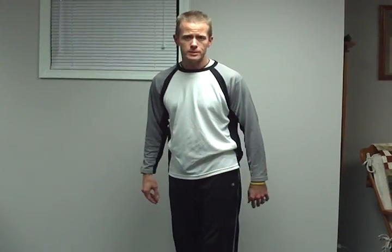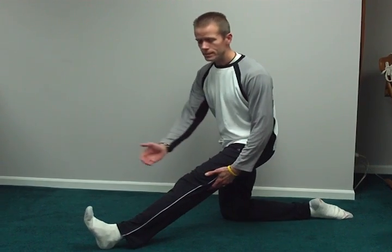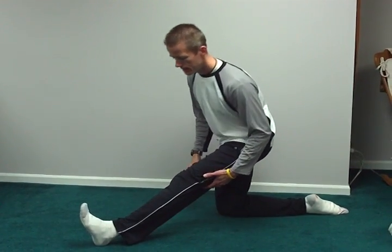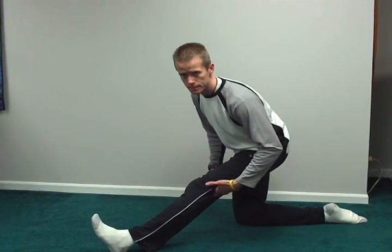The second one is the hamstring stretch. For the hamstring stretch, you're going to come down on one knee, bring a leg out in front of you, point that toe up to the sky, and bring your body forward so you feel that stretch in the hamstrings in the back of the leg.